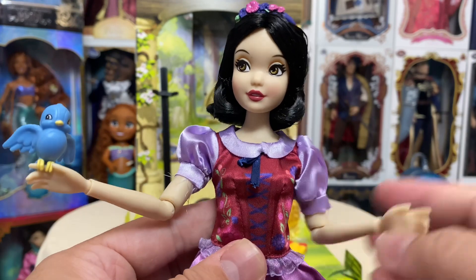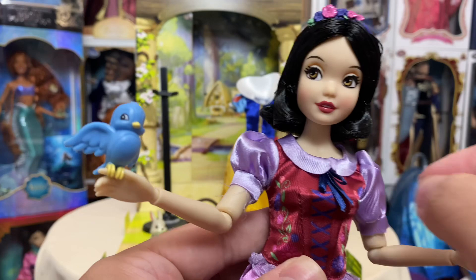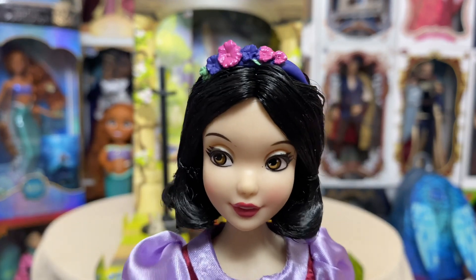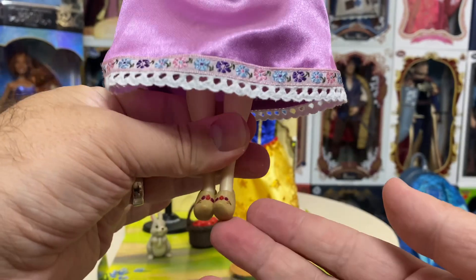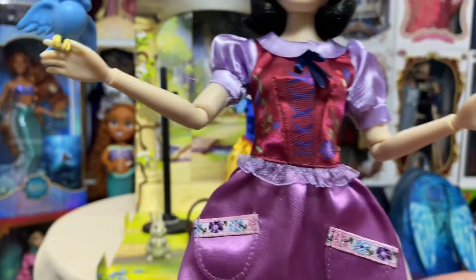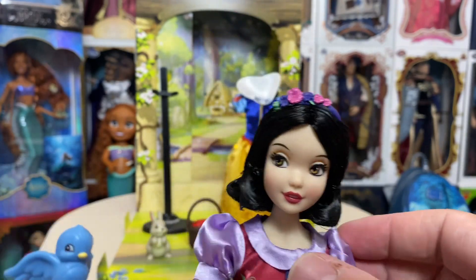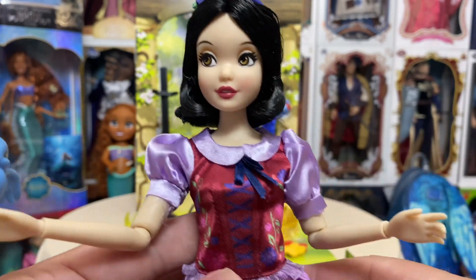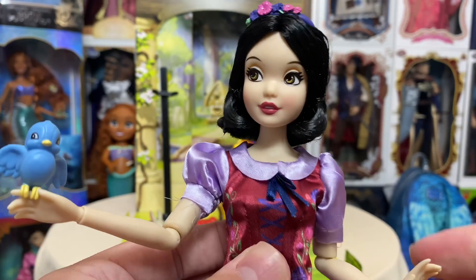I've changed her into her second outfit and yes, this is the outfit I'll be keeping her in — it's absolutely gorgeous, my favorite of the two. I put the little bird on her hand, it clips on, and I changed out her headband. I love this outfit on her so much, and the clogs — oh my gosh, the clogs are so cute. Definitely loving this Story Doll line — we're getting more outfits and more accessories with them.